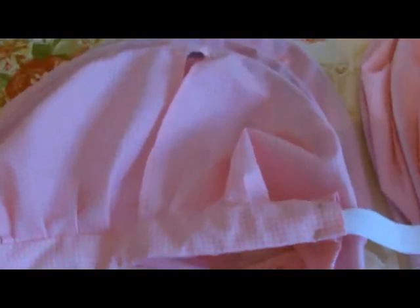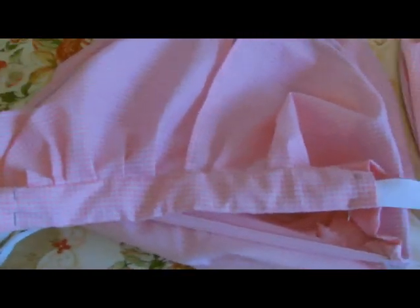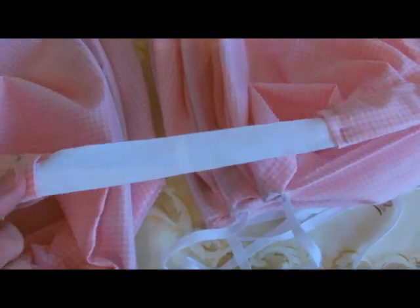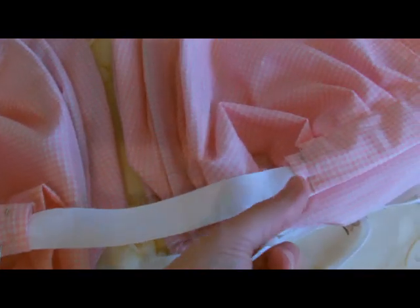Now I've sealed my waistband, I need to thread some tape through the channels. We're just taking a bit of a guess at the moment because I'm going to fit it in a minute to see where this tape needs to begin and end. I'll just put some pins in place temporarily while it's being fitted.